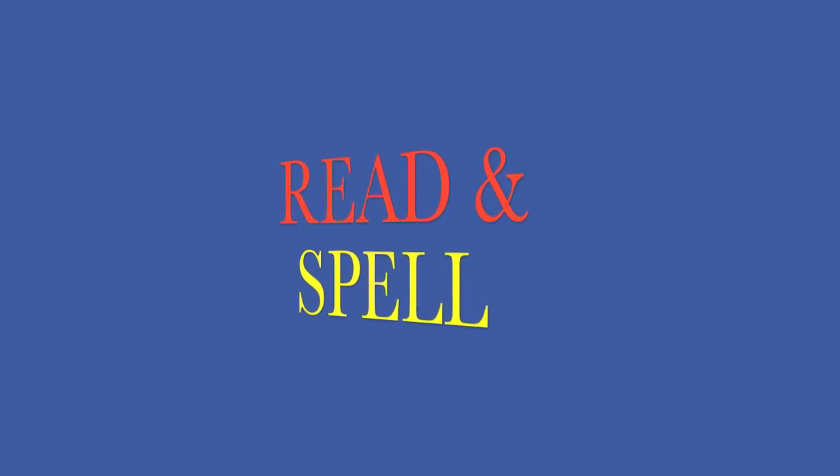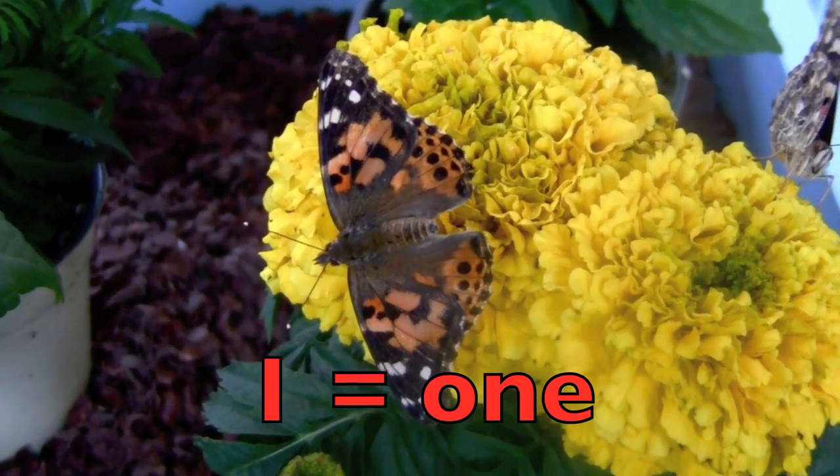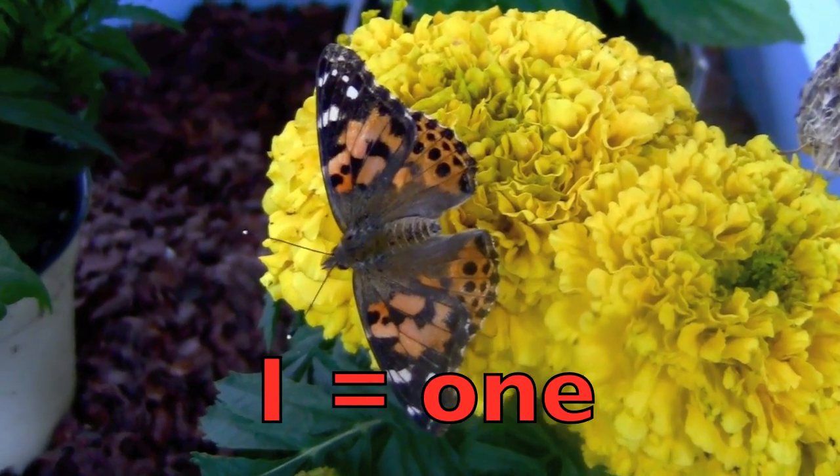Hi boys and girls, read and spell with me. One — O-N-E. One beautiful butterfly.